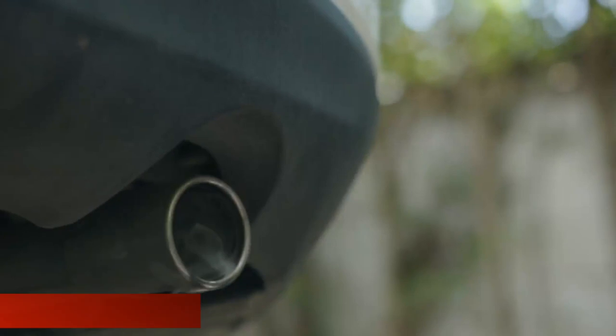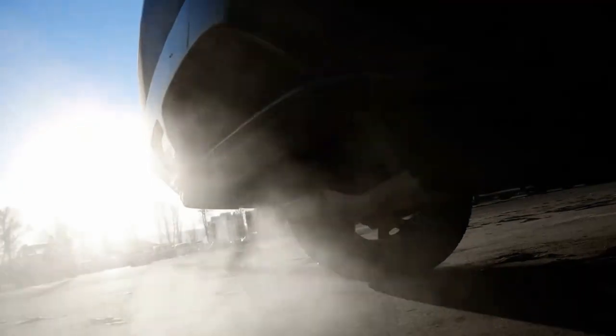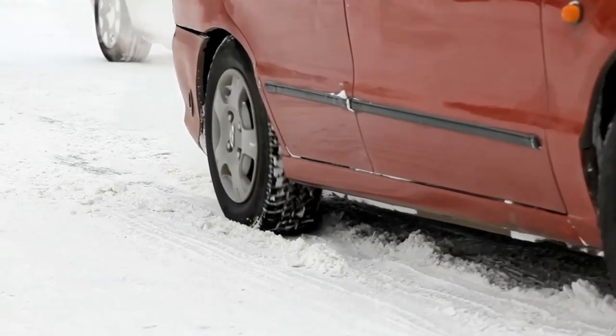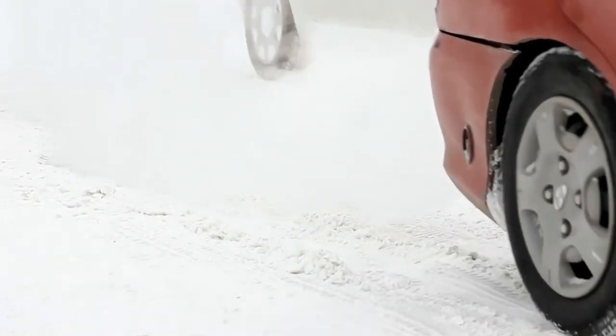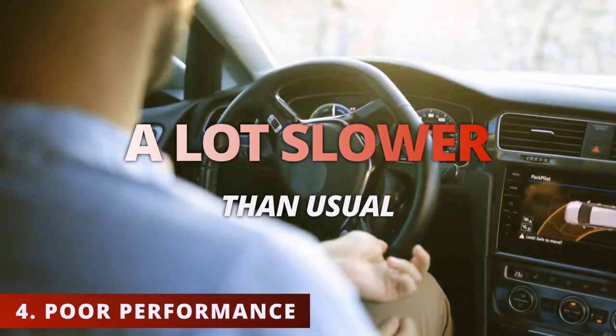The third symptom is thick white smoke coming from the tailpipe. This happens when coolant burns off in the combustion chamber, creating thick white smoke that goes down through the exhaust manifold and out the tailpipe. It's important not to confuse this with white smoke that comes out when it's cold outside — that is a process of condensation and is totally normal.